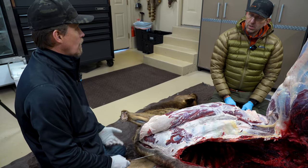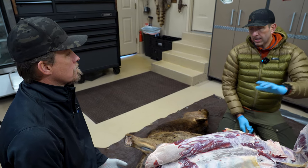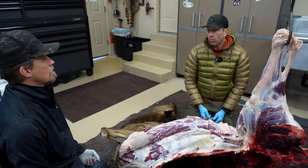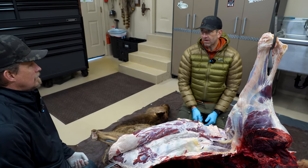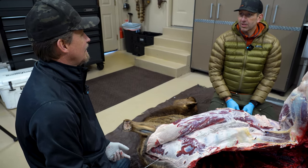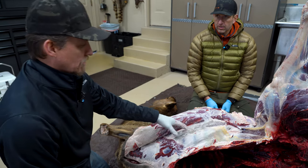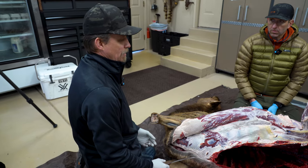In some areas like Alaska, you're required by law to pack out the rib meat, and game wardens will go to the location to verify — they actually count the rib meat. A guide Jared hunted with took pictures of the carcass in case of inspection. Even on a slightly frozen carcass, this method will get about 90% of that meat off and leave just a thin membrane.